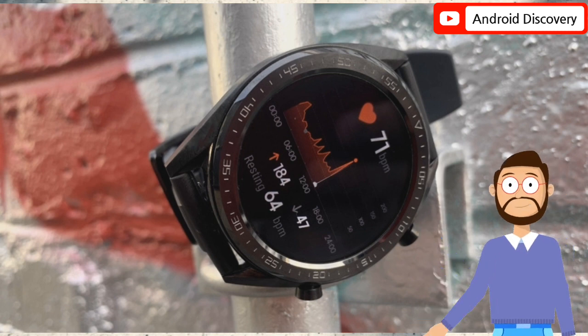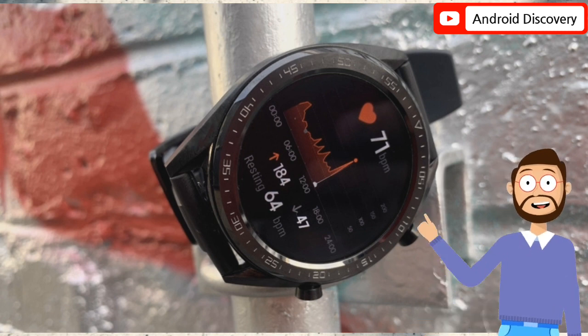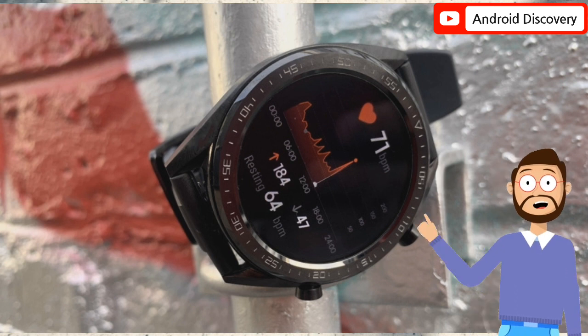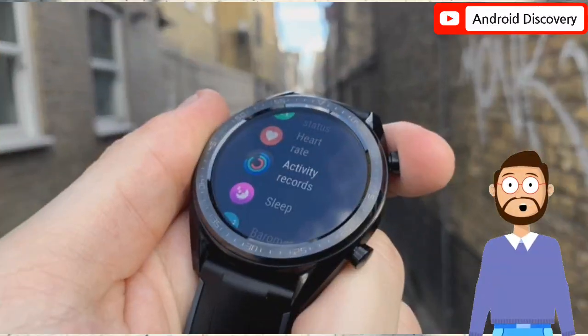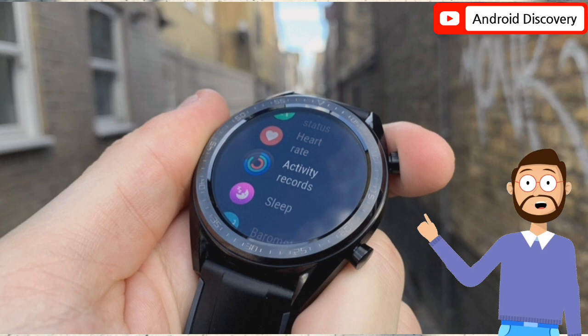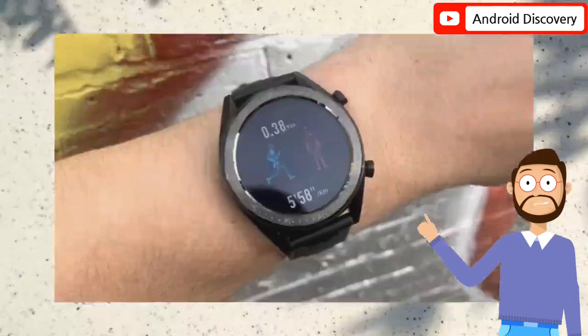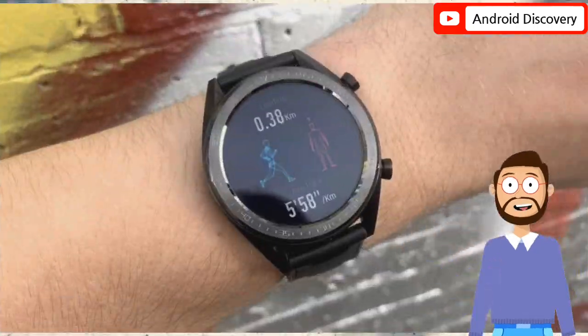It is equipped with the HarmonyOS system. Other features of the Huawei Watch GT Runner are under apps. There is no word on the pricing of the device. The Watch GT Runner was spotted at the Bluetooth SIG certification site last month, and the listing revealed support for Bluetooth 5.2.